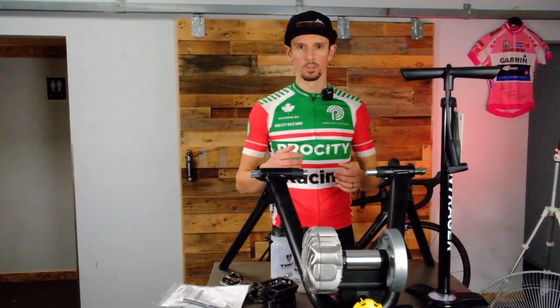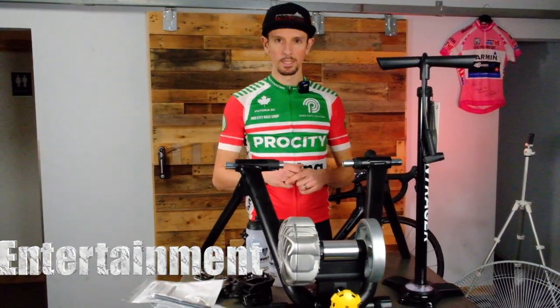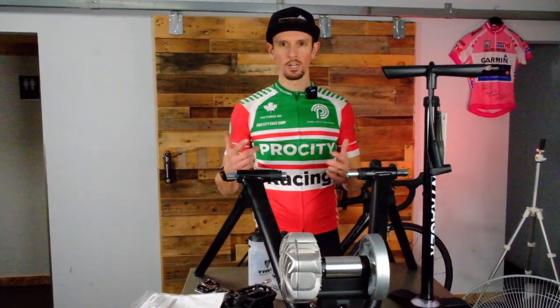A towel — you've probably got lots of old towels. Throw that over your bike so you don't sweat all over it. And a TV or something to entertain you — music — that kind of stuff just makes it more engaging and more fun. Thanks for checking out the video.